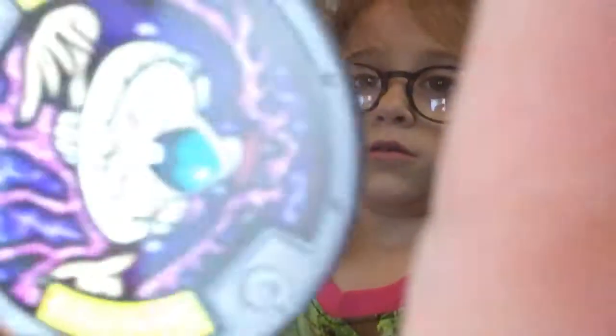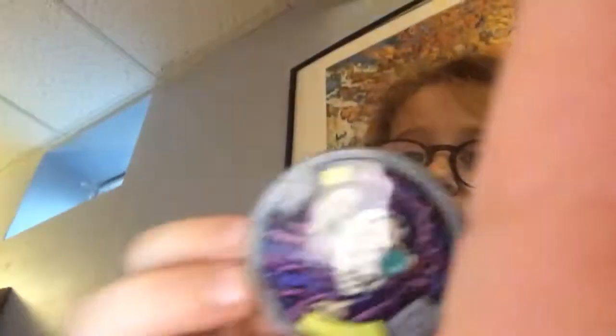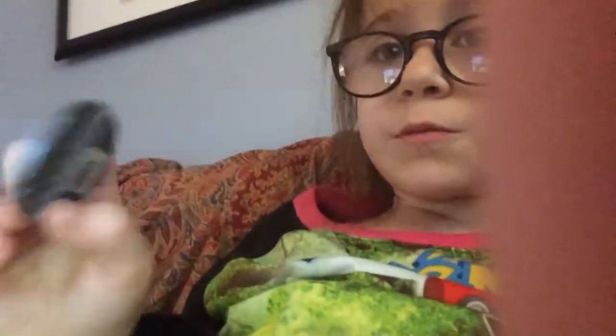This is a Yokai Watch Medal. I'm gonna be doing a giveaway maybe. You can get the Yokai Watch for about twenty dollars. You can put these in and it'll make a cool sound effect. So if you want one, please leave a like, hit that little bell, and subscribe.